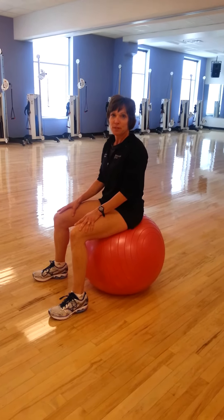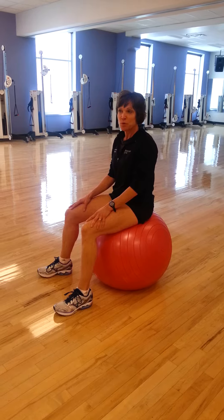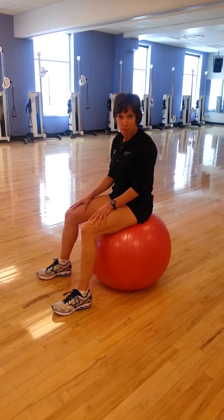Hi, I'm Karen. I'm a trainer here at the Princeton Club. Today I'm going to show you how to do some balance work using the stability ball.